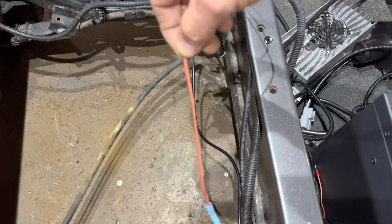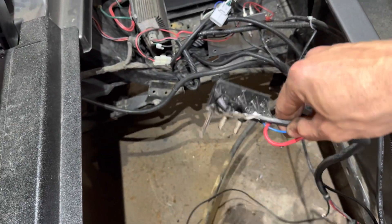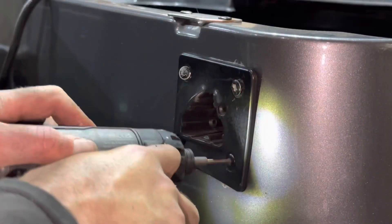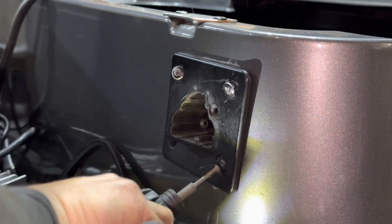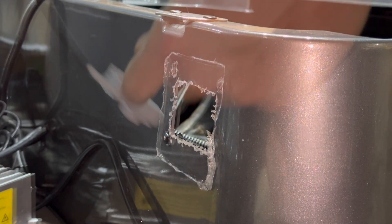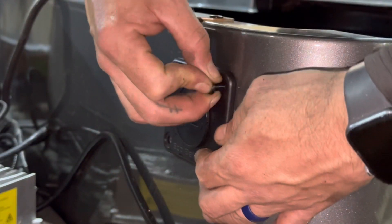We're going to put an eyelet on it and run it to the positive post on our battery, which will bypass that switch. Once you snip the orange wire you can disregard the back of the charge receptacle and your old charging wires. In regards to the front of the charge receptacle, we are going to drill out the rivets — not nut and bolt — and put the new charge receptacle into place, using the provided nut and bolts to secure it to the cart.